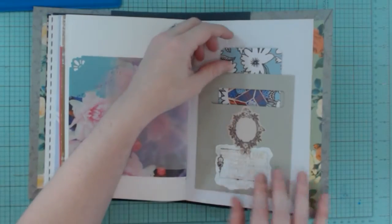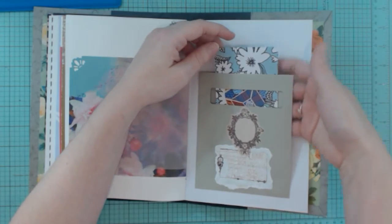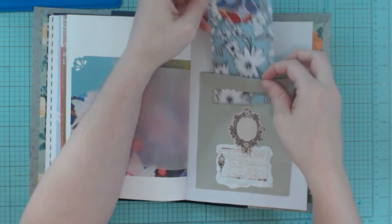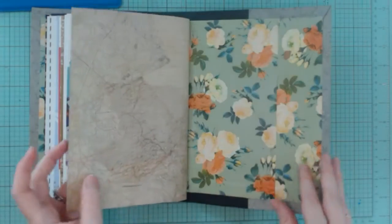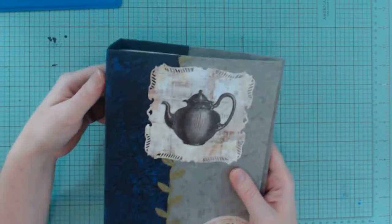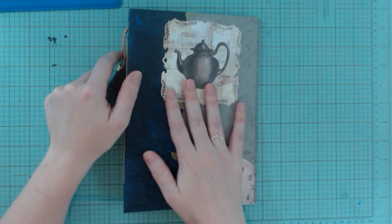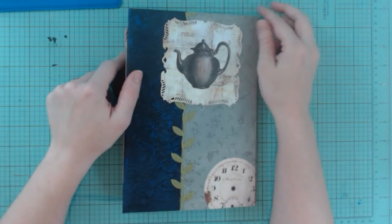And then this is the last page. This is a pocket and also a place where you can put bigger sheets. You can pull this out — it's just a double-sided scrapbook paper. And that's it. I think it turned out really nice. I hope she likes it. Thanks for watching. If you are interested in journals similar to this, I have some on my Etsy page, Mermaid Cove Art, if you want to go check those out — I have a few up there.